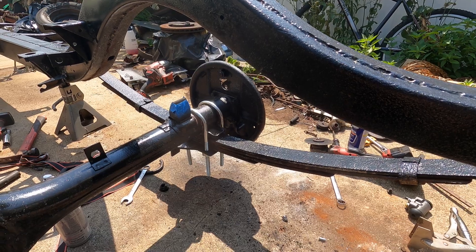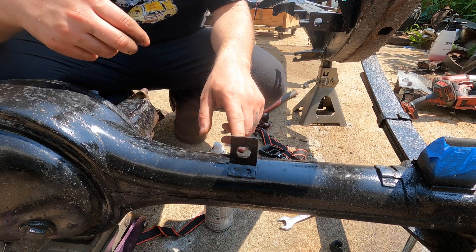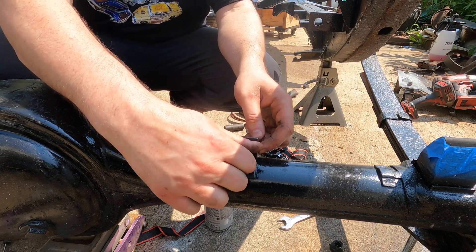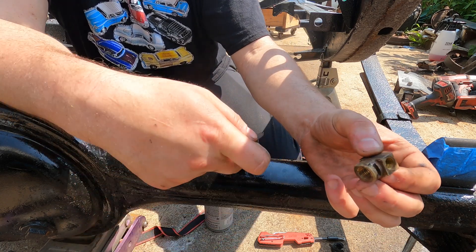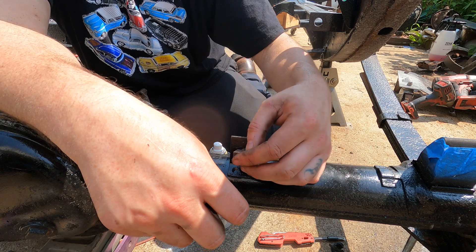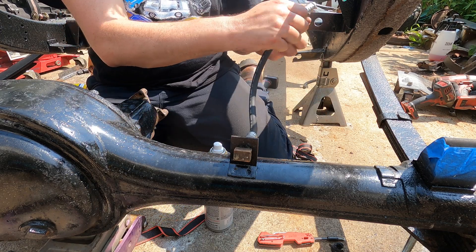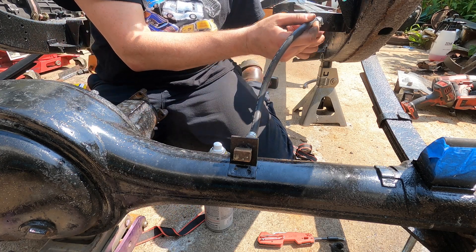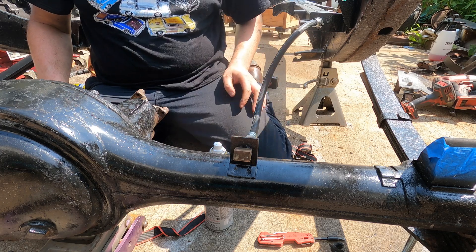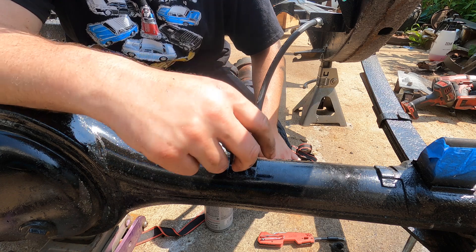Next thing I'm going to do is start on the rear brakes. This union goes on this tab on the diff — once you put that in, it won't allow this to turn. I'm going to take one of our retaining clips, and basically once that's through the bracket, press it on so it fits between these two small grooves and keeps this locked in place. We have our union in place. Next we'll put a brand new rubber line in. This end is going to go onto our tab on the frame, retained with another clip. Soft line is in. With that in place, I can now install the new wheel cylinders on the backing plates and start to plumb this up.